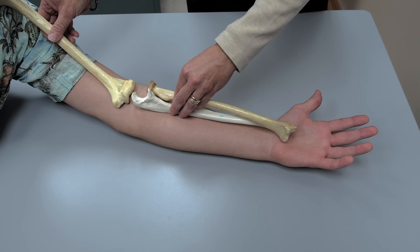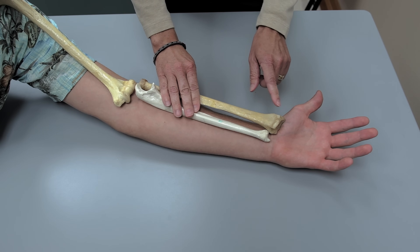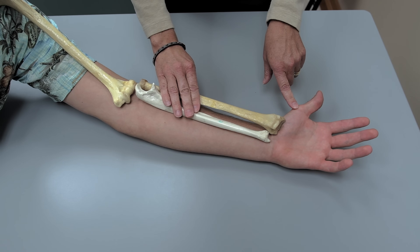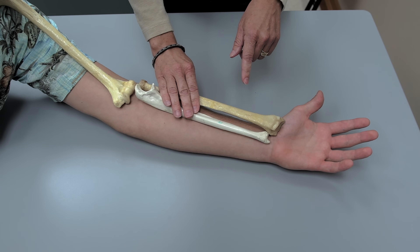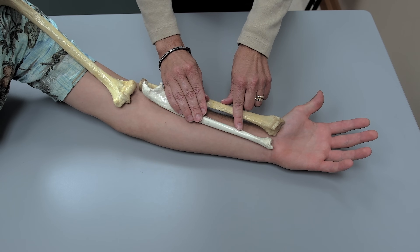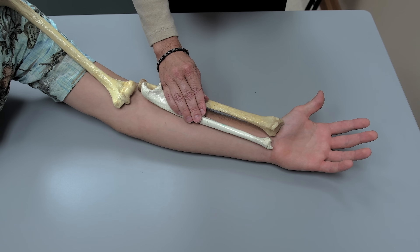The other thing to look for is the positioning of the styloid processes in relation to the hand. The radial styloid process looks like a thumb, and that matches the thumb of the subject. The styloid process of the ulna looks like a pinky, which matches the pinky of the subject. When these two styloid processes are in perfect position, they form what look like goal posts, and in the next segment we'll show you how the hand fits right in between those two goal posts.